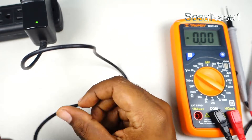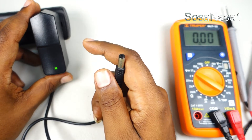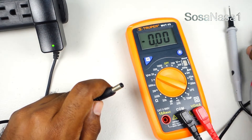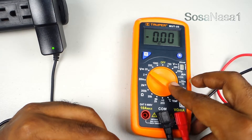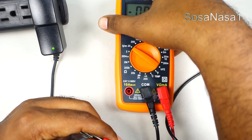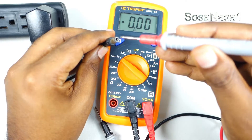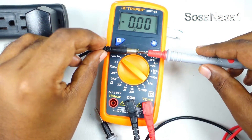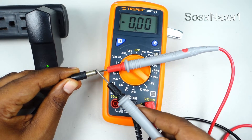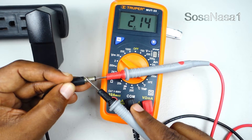To measure whether the voltage from this power adapter is correct, we need to measure it using this digital multimeter. Now introduce the positive probe here, and then touch the negative here, and watch the reading on the multimeter screen.